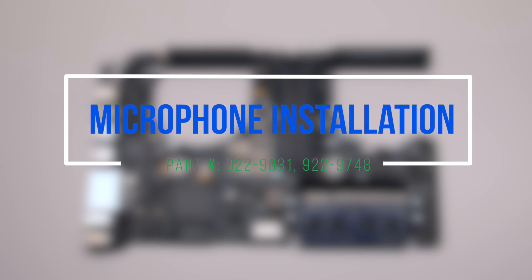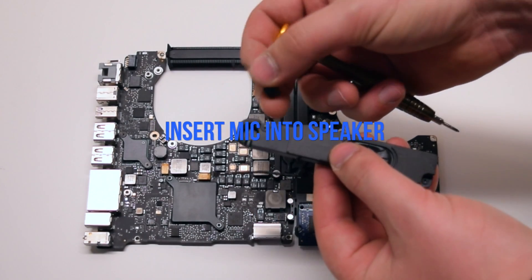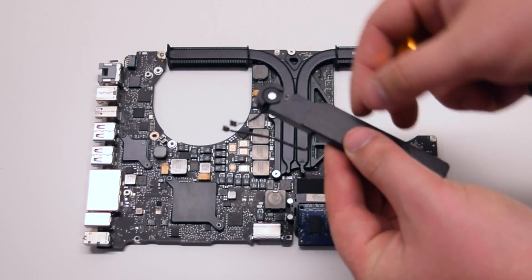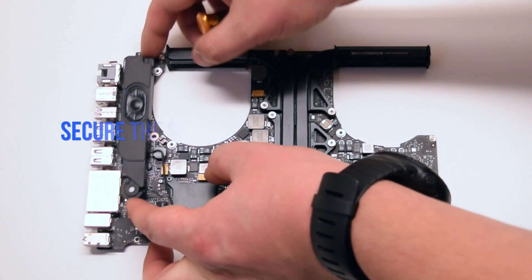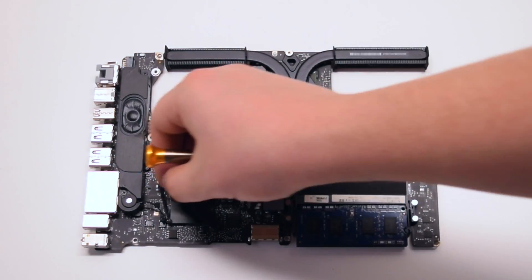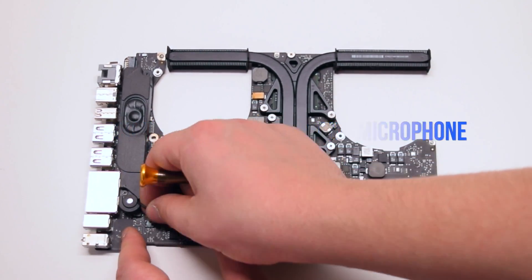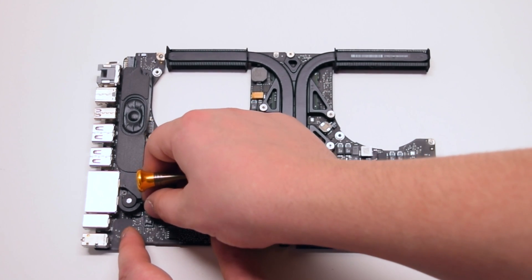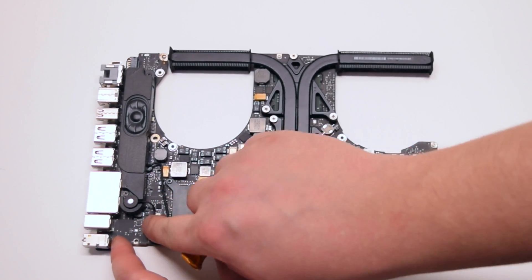You can now pry out the microphone from the speaker. Microphone installation: insert the microphone into the speaker, then place the speaker on the logic board into position and secure the two Phillips head screws. Reconnect the microphone and the speaker to the logic board. Make sure that the connections are firmly in.